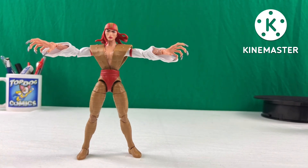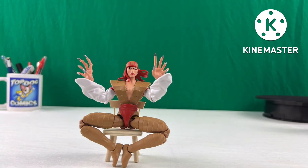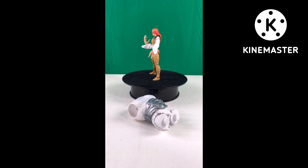She has waist articulation, but not an ab crunch. She has two different directions for both her wrists — one vertical and one horizontal — with standard articulation in her legs. The Hasbro team has knocked it out of the park with this Lady Deathstrike figure, though I have to take some points away for the inconsistent wrist articulation directions. I don't understand why they do that — they did the same with the Marvel Riders Punisher figure. But I can still execute stop motion with her. She balances very well, even on one foot.